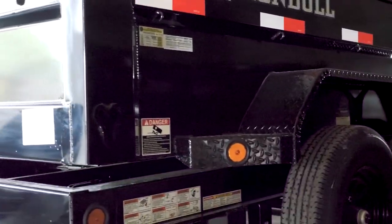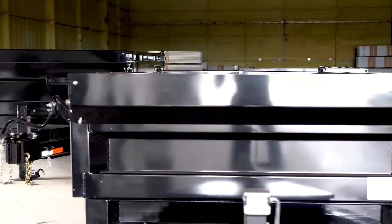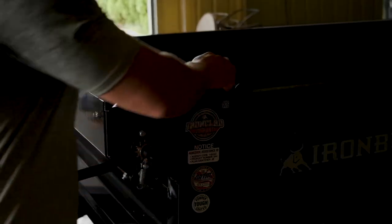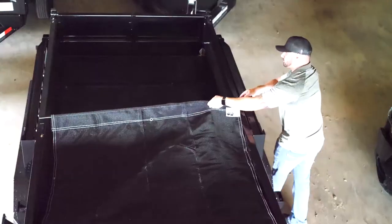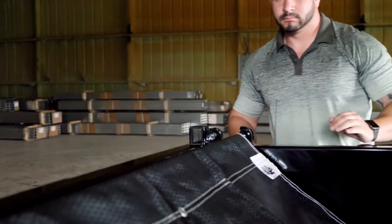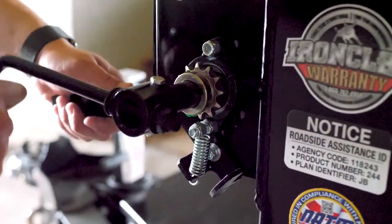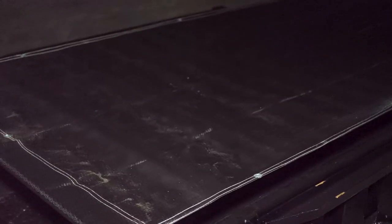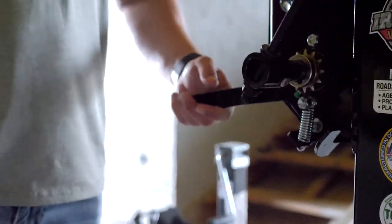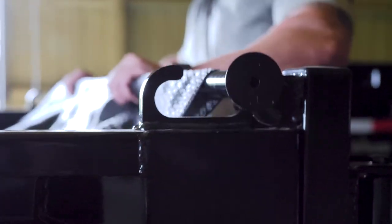Thanks to our tarp system's improved design, operation is easier than ever. Simply disengage the handle and you're ready to go. Our bearings make for speedy deployment and smooth operation. You can tighten your tarp to your liking and to keep contents contained while your tow vehicle is in motion. When finished, unhook the lever and tarp before winding it in till your tarp is secured.